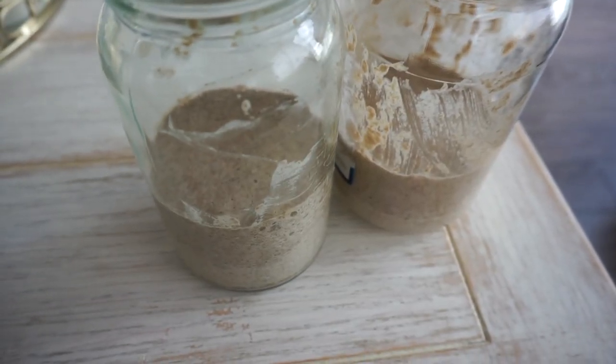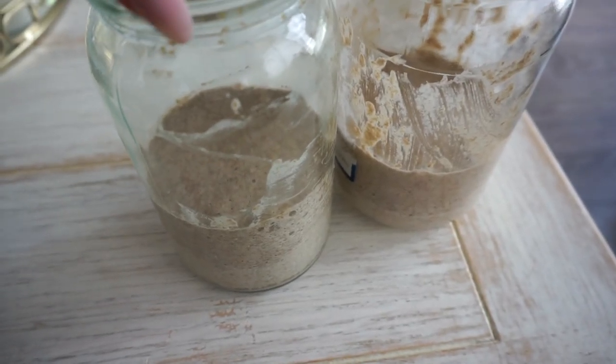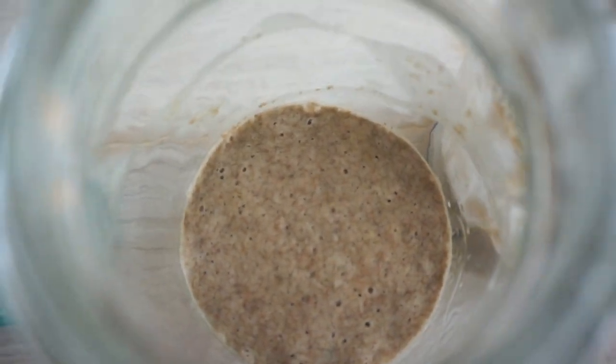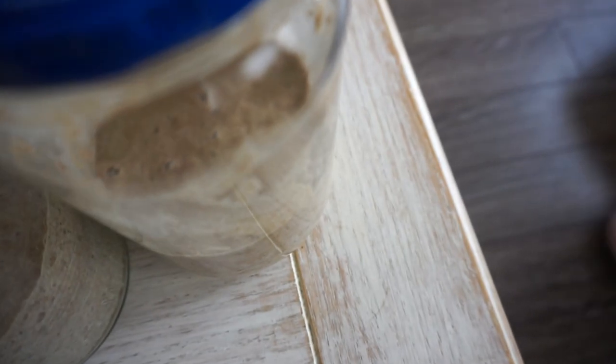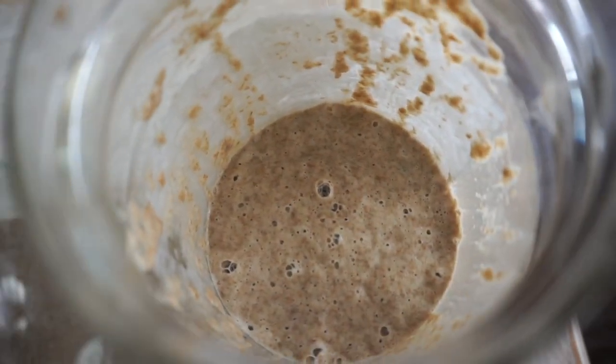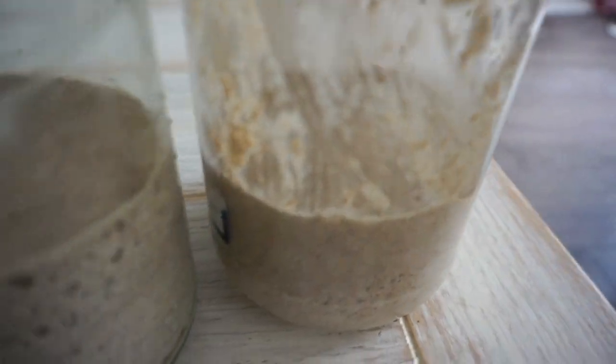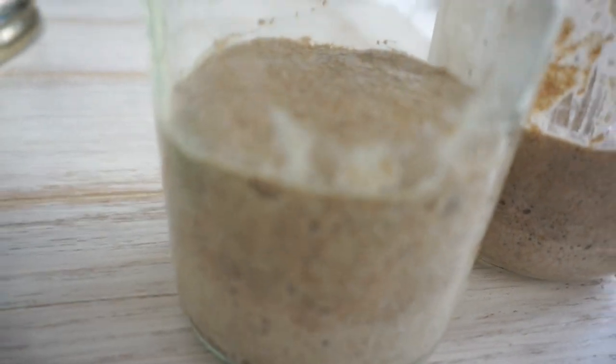Jules and I have our starters - it's almost 24 hours and mine looks hungry, so I'm going to feed him at the 24-hour mark at six o'clock. Julia did hers in a pickle jar so it literally smells a little bit like pickles, but look - it's bubbling away! Maybe the acidity from the pickles is a hack. We're really excited to feed these little guys.